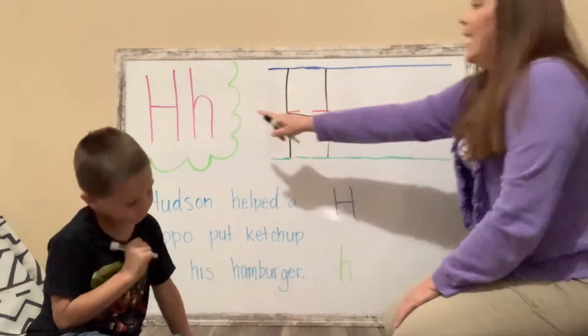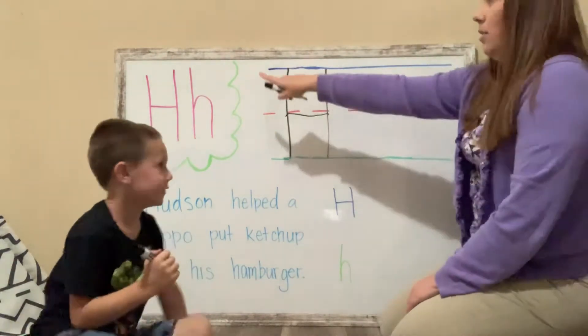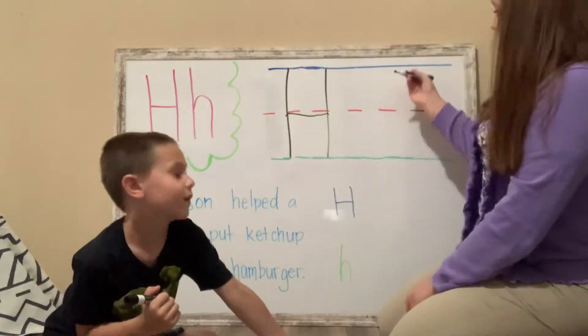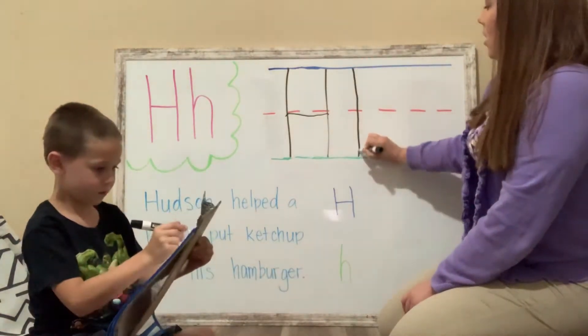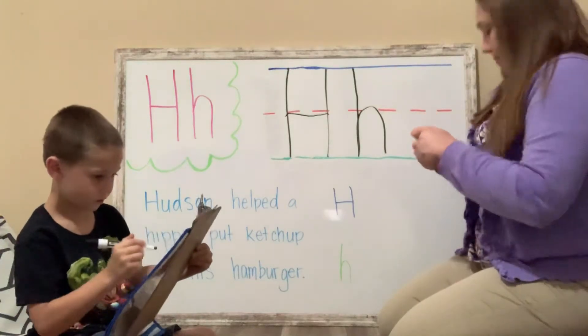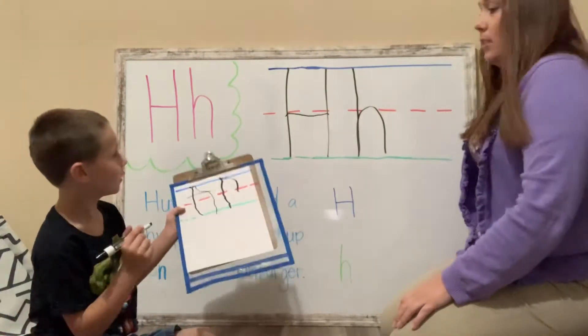Okay, when we do lowercase H, do you think we're going to start at the sky or at the fence? Fence. Look, this is at the sky and that's the sky. We're going to start at the sky. So we're going to draw a line down, up, and around. Lowercase H. Awesome job.